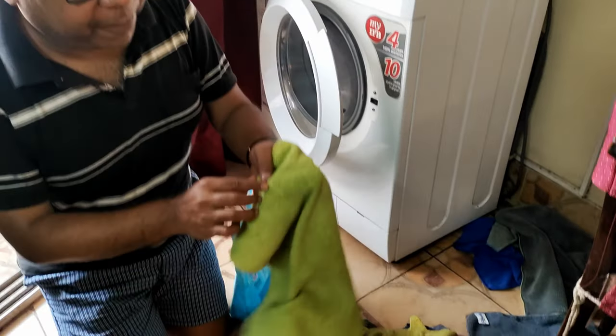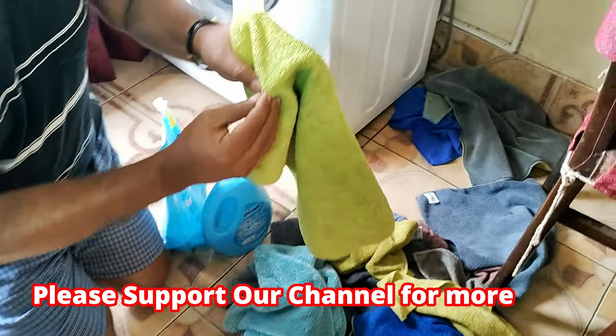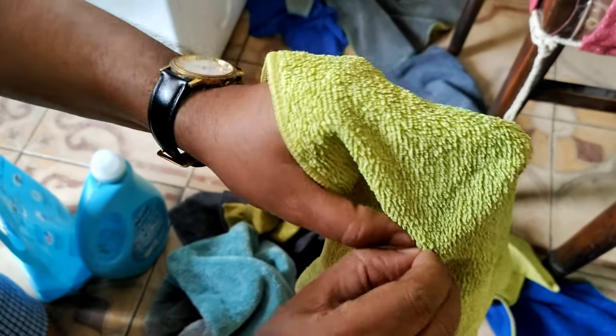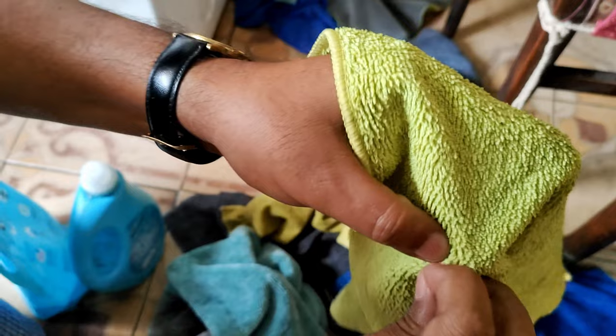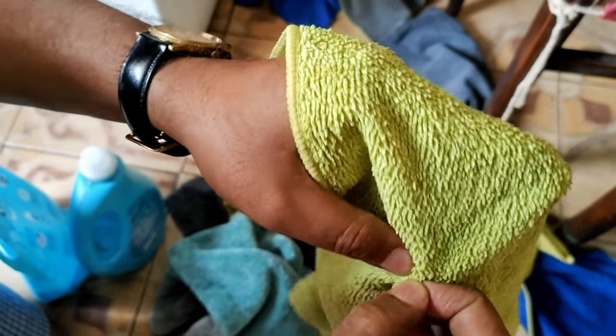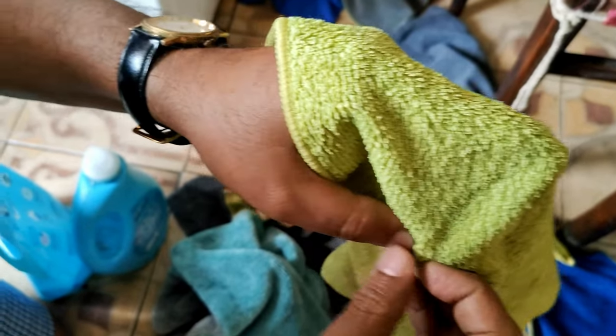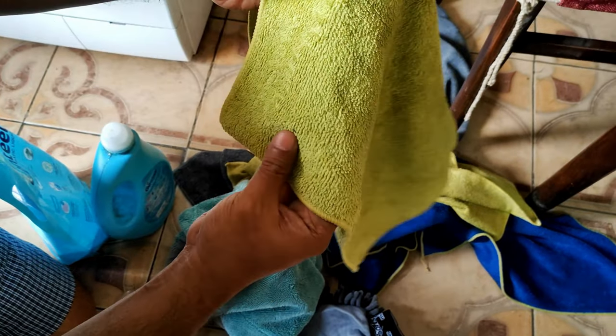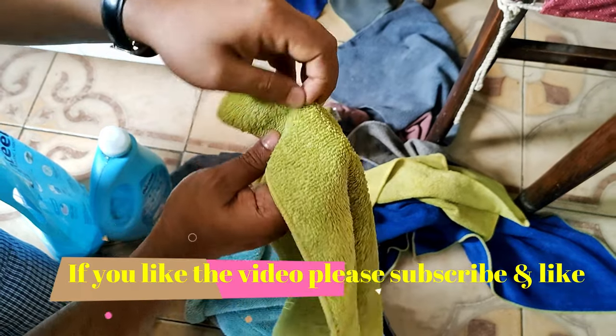Now before giving them for a wash, check all the microfiber cloths for any debris or hidden sand particles inside. Remove them, otherwise they will stick to your microfiber cloth when you go to wash it.